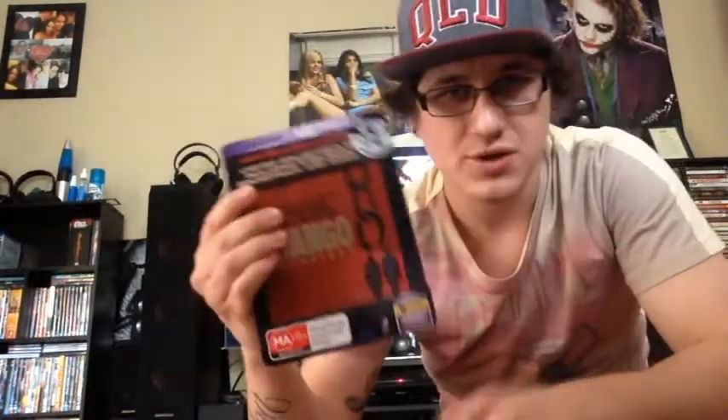The other one I already have is Django. Obviously everyone's seen this one, there's no point going into much depth about it — it's a pretty common steelbook.